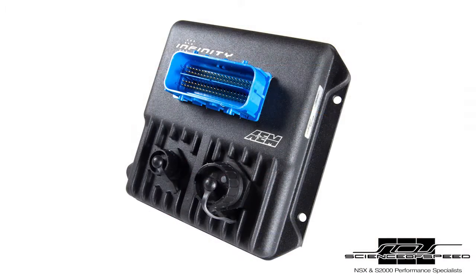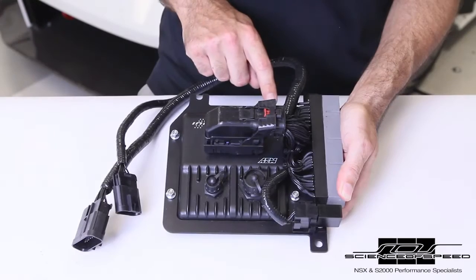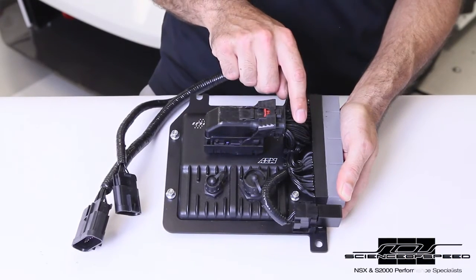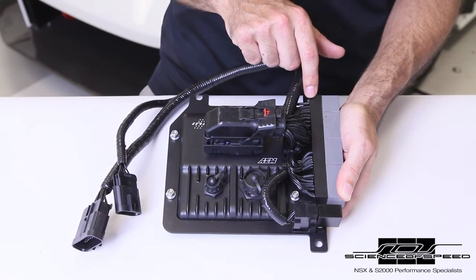We produced a complete solution based on the Infinity 506 which is easy to install. Our ECU harness design, fabrication, and testing is performed in-house at Science of Speed. The ECU mounts to the factory mounting location using the supplied mounting bracket and compact harness. The electrical harness is potted for a durable, trouble-free experience.